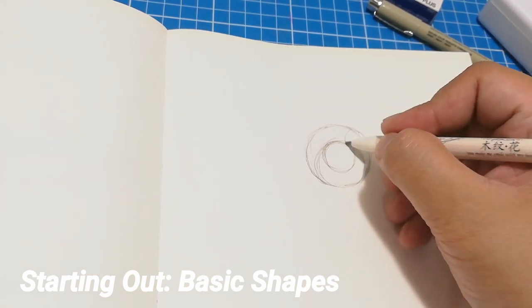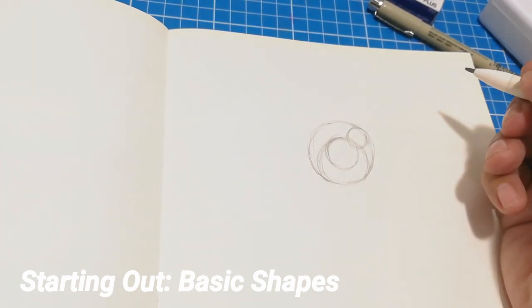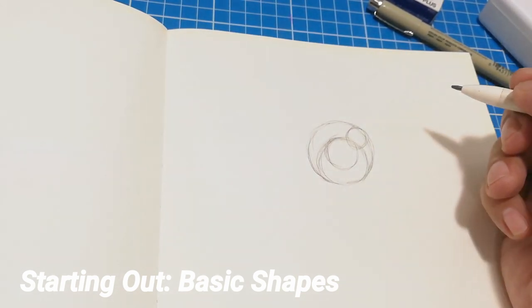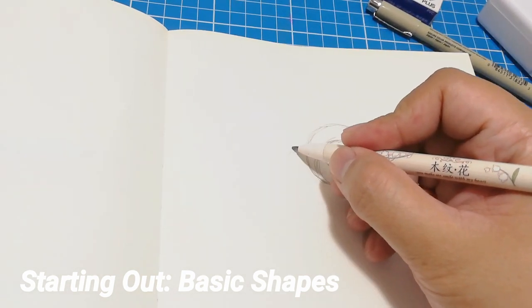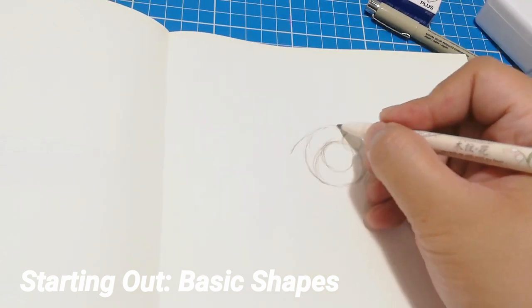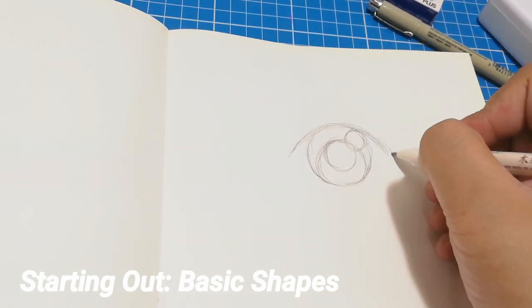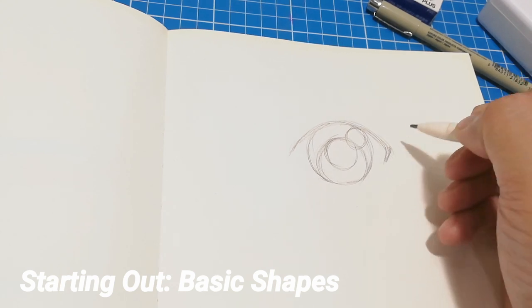And last is a smaller circle at the top and this would be the highlight or the sparkle in the eye. Once that's done you can now add the eyelid and the eyebrow.